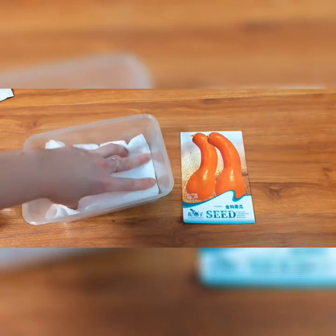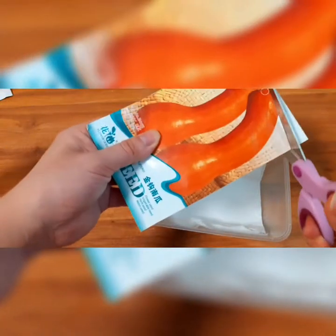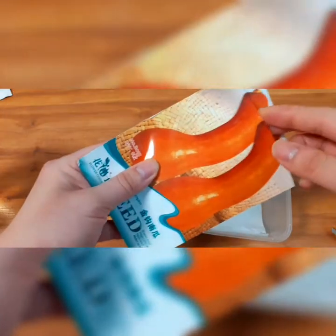So these are pumpkin butternut squash seeds that I've received randomly along with a bunch of other seeds. I'm not really a fan of any pumpkin or butternut dishes per se — I hardly recall the last time I ordered one. But I have no discrimination whatsoever when it comes to planting them.